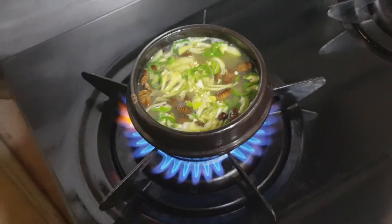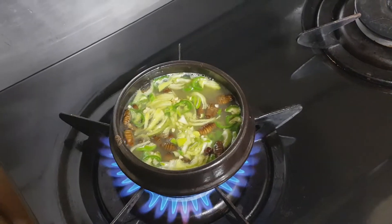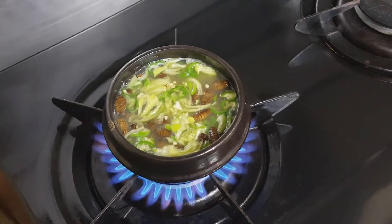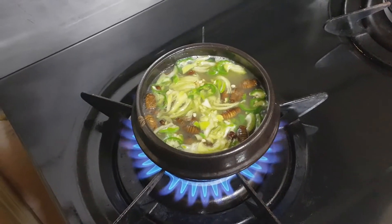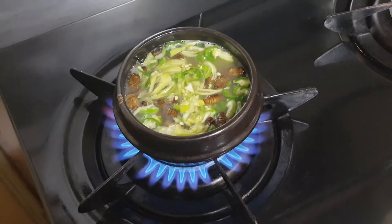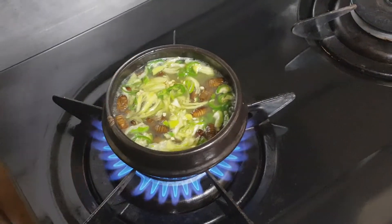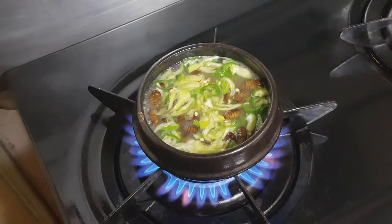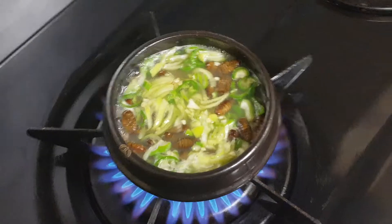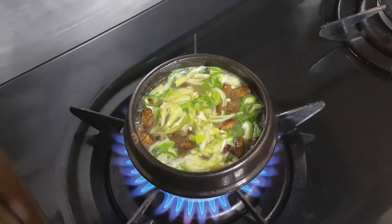Koreans use this kind of tukbaegi earthen pot. It makes the food taste better. But we need a little time to heat the earthen pot — the tukbaegi. They are boiling with strong fire.